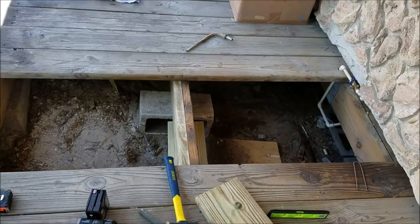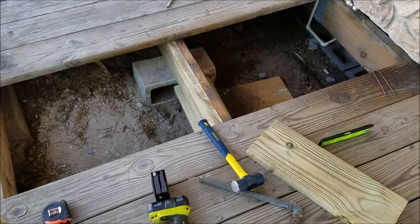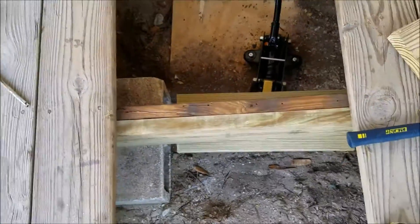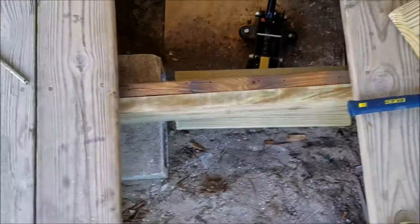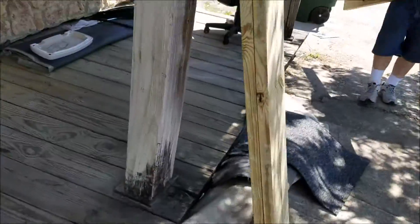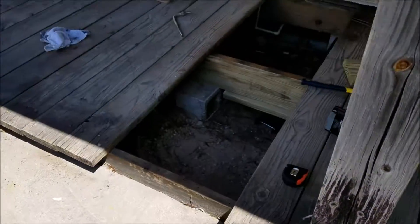Welcome to another LacosteHandyman.com video. In today's video we're talking about deck repair. In the process of moving some stuff out of the building, an old safe fell through the floor and broke this beam. So we're just gonna put a quick sister in there and replace the three boards that had gotten broken on the surface with new pressure treated lumber, and that's what we're working on right now.